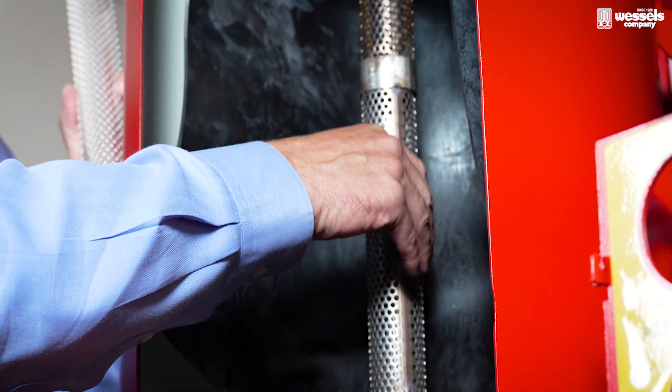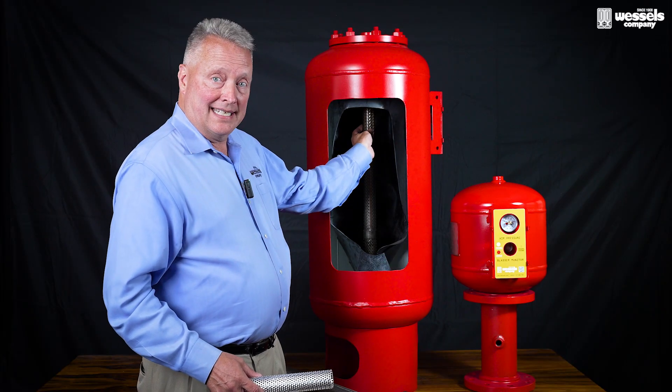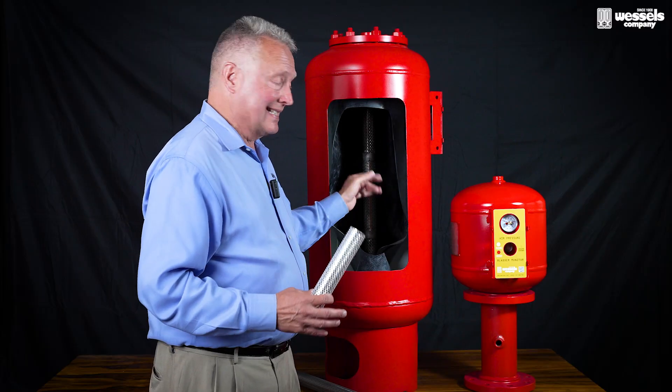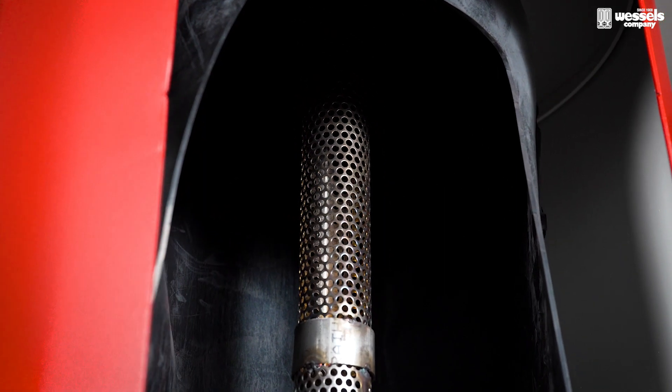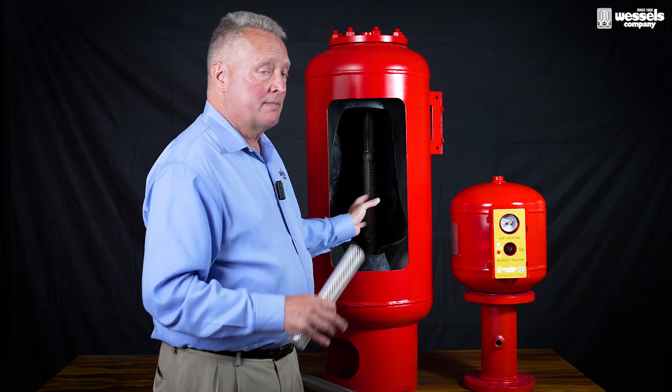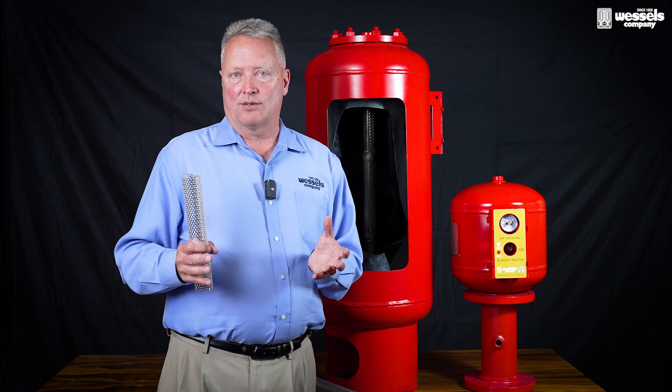The flow of water going through the tank will pass through a perforated passageway that goes into the tank and keeps the water mixed within the expansion tank's bladder. As this happens, any microbes or organisms that could be inside this unit would be continually mixed and then brought out to the water heater, where its elevated temperature will kill those microbes.